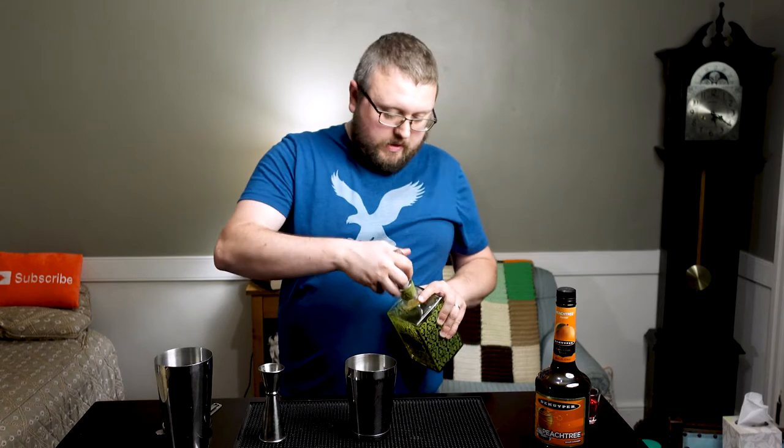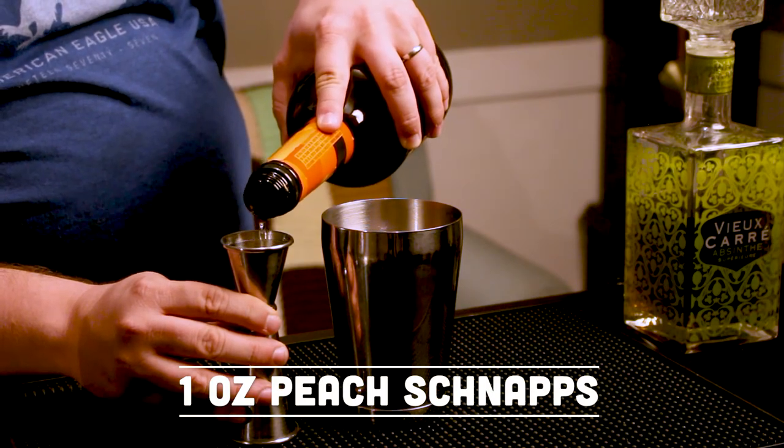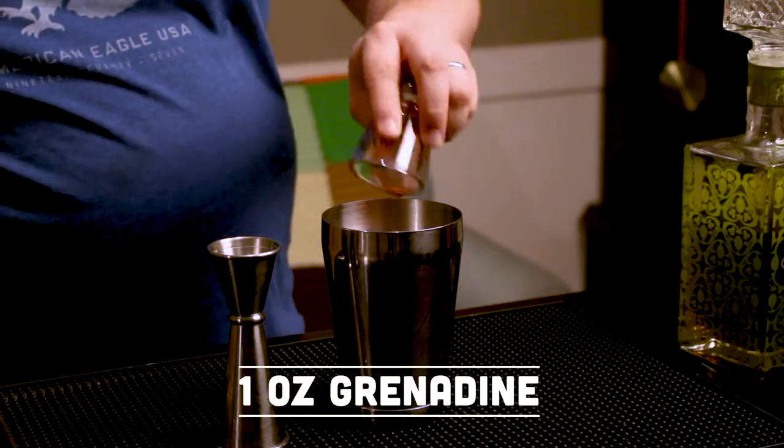Absinthe, of course, is a very potent wormwood-flavored liquor with a nice anise flavor to it. It does not make you hallucinate — just keep that in mind. We're going to follow that up with an ounce as well of the peach schnapps. Two very potent flavor profiles mixed in here. Following up with an ounce of grenadine syrup — very intriguing flavors. We're going to add some ice and shake this.